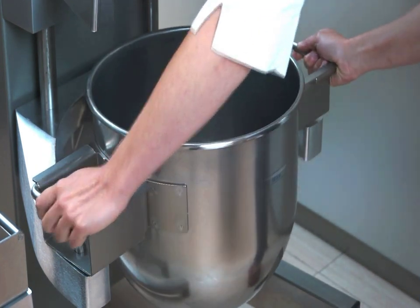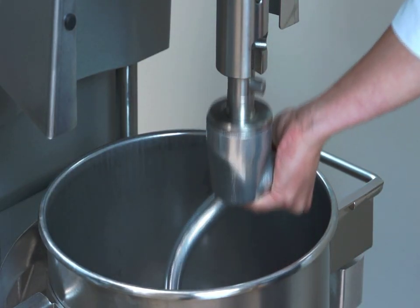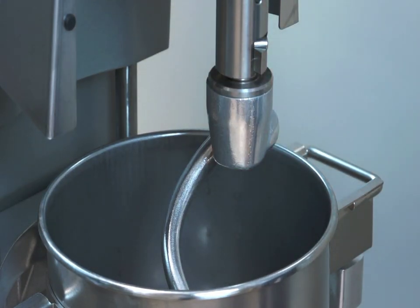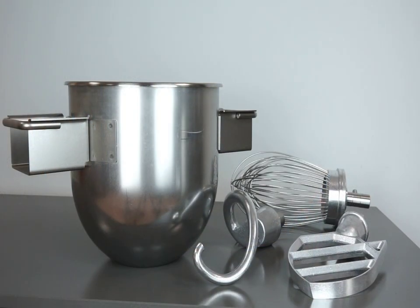There are optional accessories that allow the use of 20 and 30-liter models with a 10-liter bowl, and 40-liter models with a 20-liter bowl. The kits consist of a stainless steel bowl and three tools.